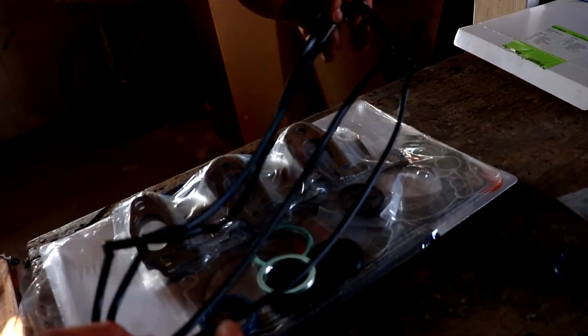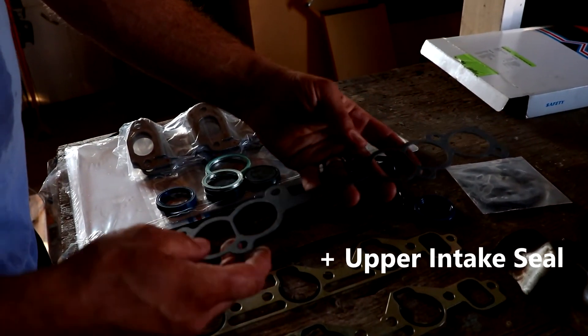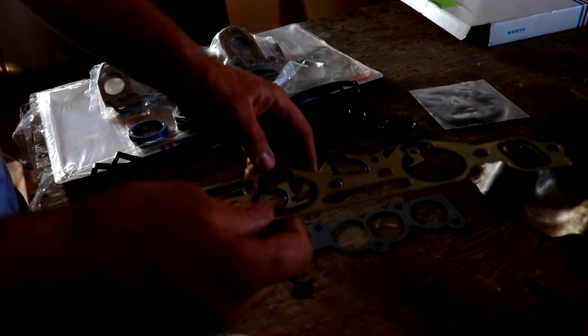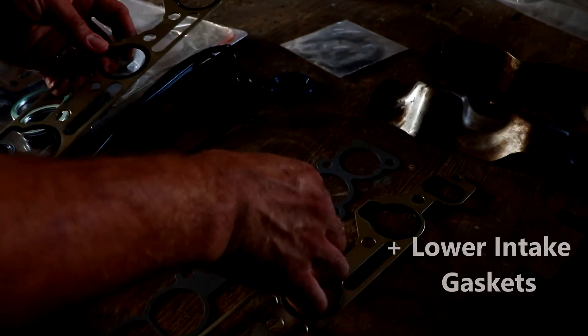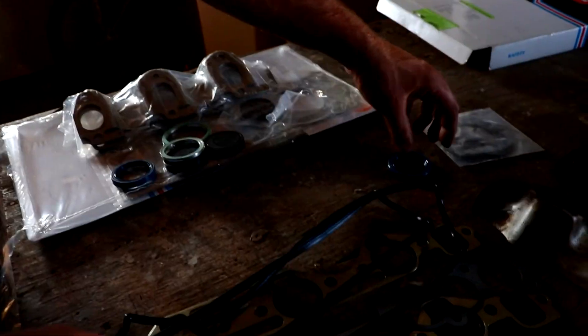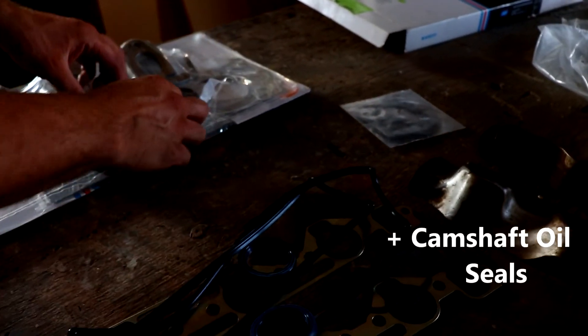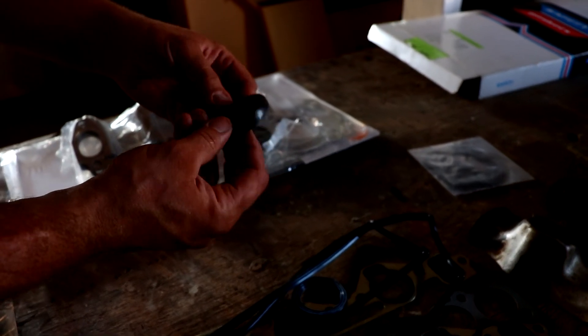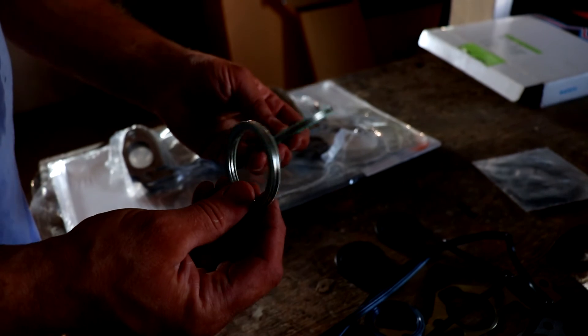We got some valve cover seals. We've got the upper plenum intake seal. We've got the intake gaskets — this is the upper plenum intake gasket, so it's the dry one, no antifreeze goes through here, just air. We've got a couple of camshaft oil seals. This is some sort of a little plug thingy — not sure if we're gonna need that. And some more seal thingies.